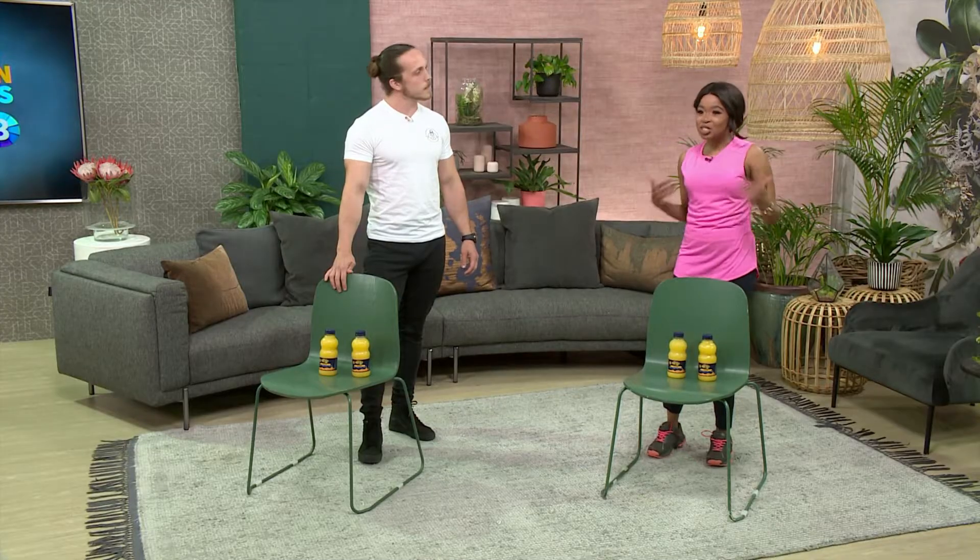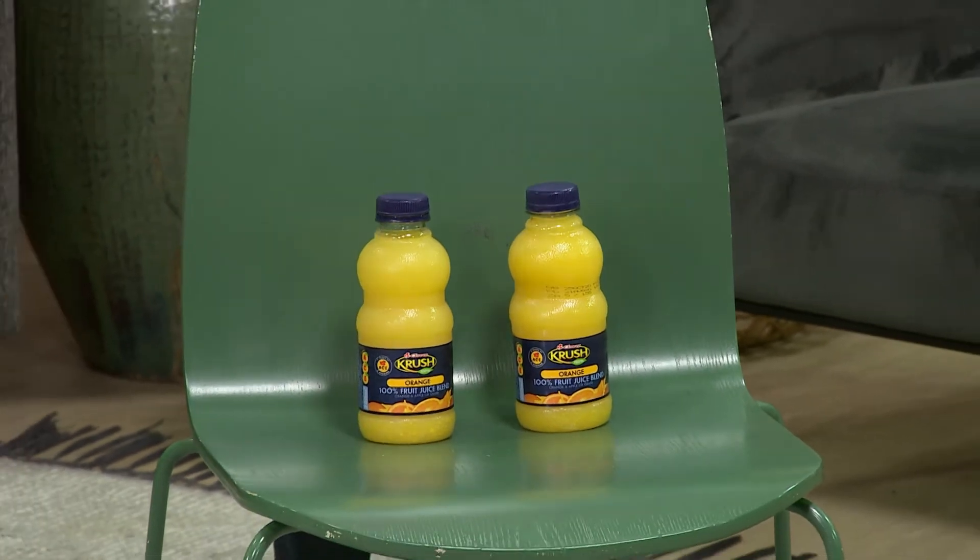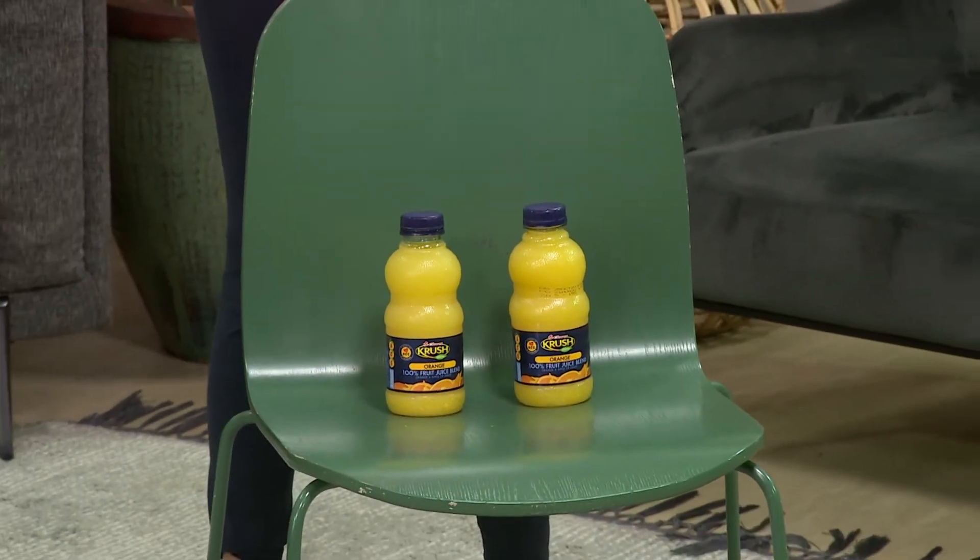Dylan is going to demonstrate various movements incorporating a chair. What we're going to do today is base the workout on a philosophy called primal movements — movements we do as human beings every single day. This includes squatting, hinging, pushing and pulling, core stability, and a bit of rotation. We're going to work all around the chair and use juice bottles as well. If you've got water bottles, juice bottles, or whatever you've got at home — and I'm sure everybody's got a chair — please do join us.